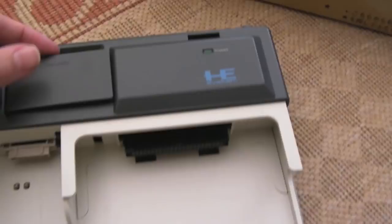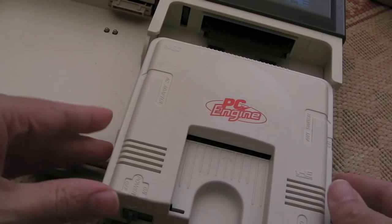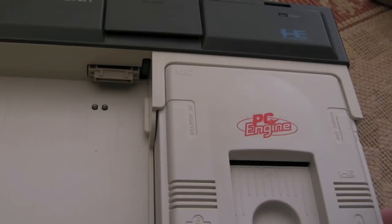You can see you pull that lever and it pushes these things here which push the units forward — that's how you eject it. I'll just get my PC Engine and connect that up because I should be able to at least use this without the CD and test the AV capabilities. Just slide the PC Engine in here — it's just a case of pushing it in physically like that. That's in. It looks quite nice.